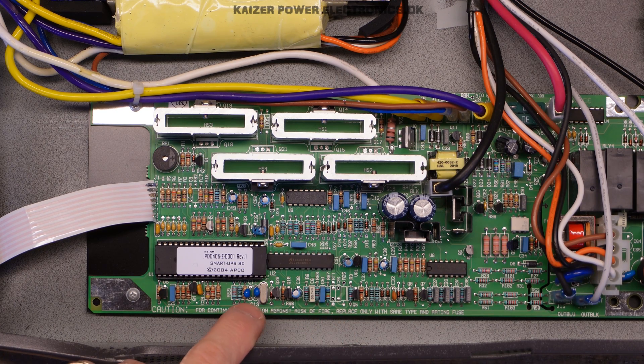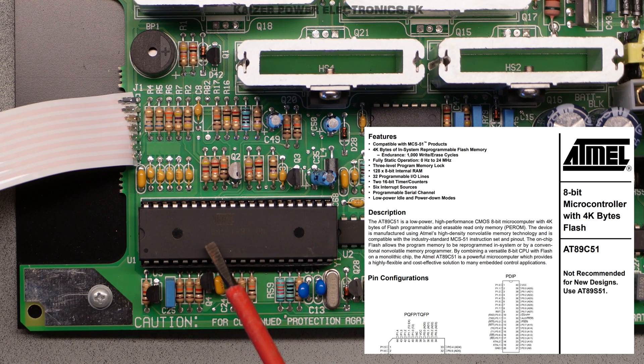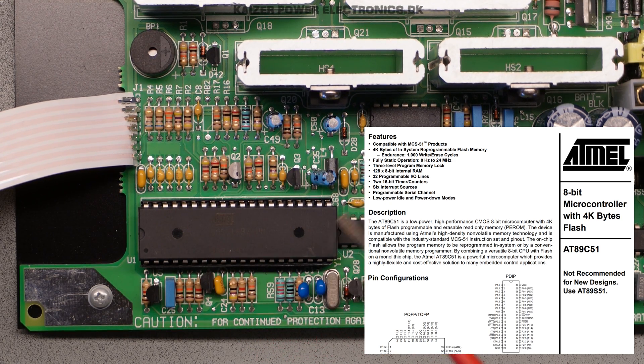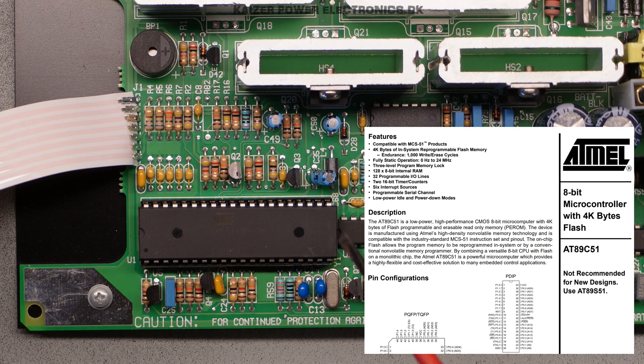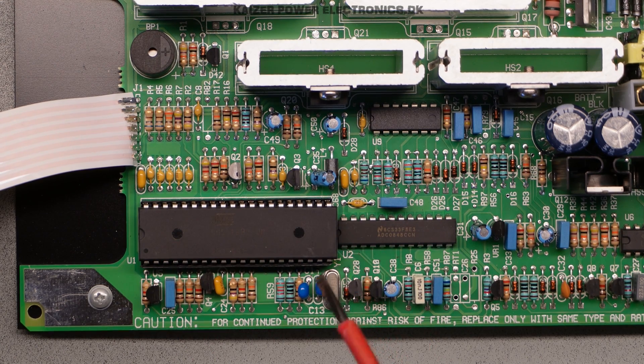There is a 6MHz crystal sitting next to the controller. The markings underneath the sticker say ATMEL 89C51 — that is an 8-bit 40-pin microcontroller with 4KB of flash RAM. So that makes out the whole heart of this UPS, a nice ATMEL controller.